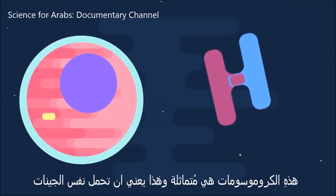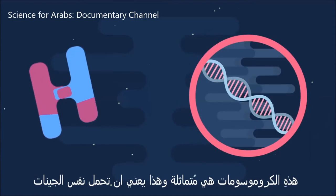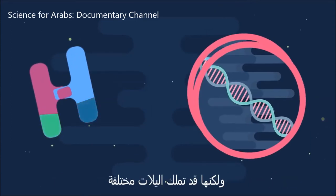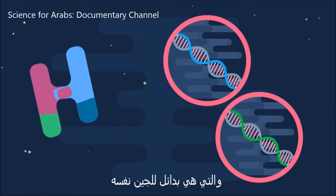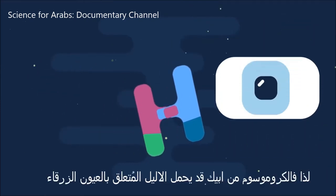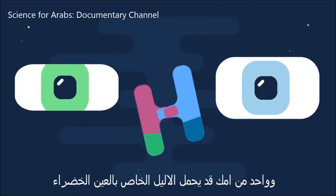These chromosomes are homologous, which means they carry the same genes. But they may have different alleles, which are alternatives of the same genes. So the chromosome from your dad may carry the blue eye allele, and the one from your mum may carry the green eye allele.